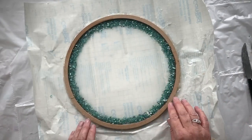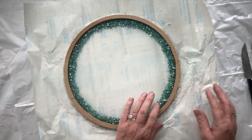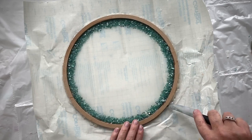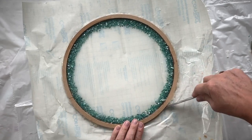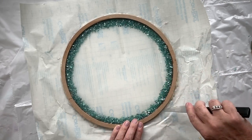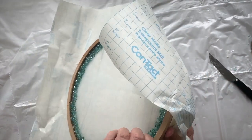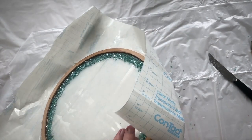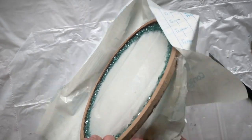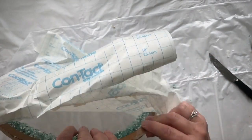It's completely dry now, and now I have the task of getting it off the contact paper. The tricky bit is going to be the glue, not the resin. I'm just going to take a knife around part of the glue just to loosen it. Hot glue is amazingly strong. I'll probably have to go around and sand the edge to get the glue off.